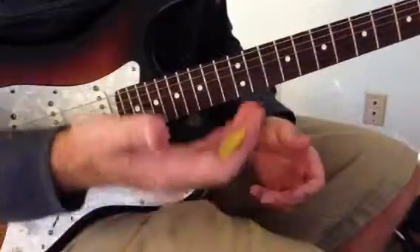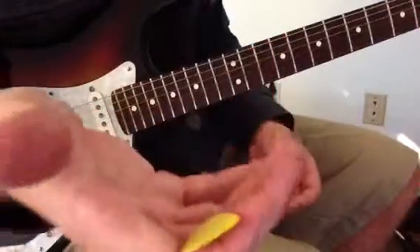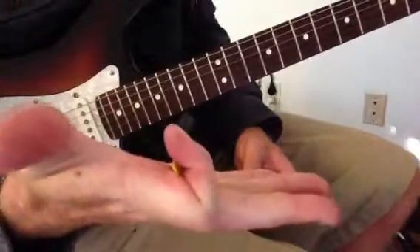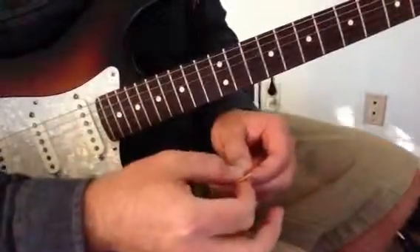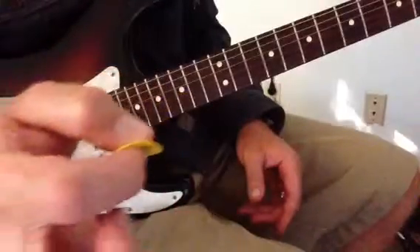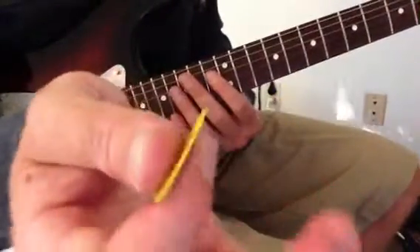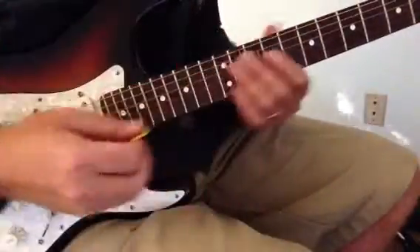The right hand has a special technique using your pick. Some people like to tuck their pick into their hand and then use their fingers to pluck. Or sometimes they'll hold their pick and use their fingers at the same time — like you're playing with your fingers. So this involves holding the pick, picking, and playing with your other fingers as well at the same time.